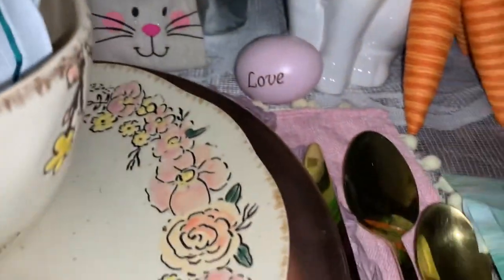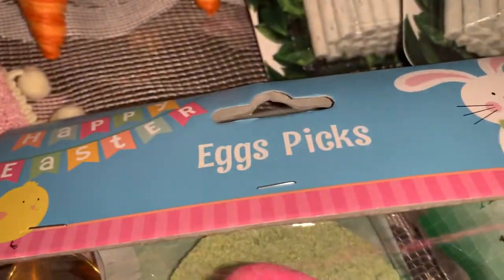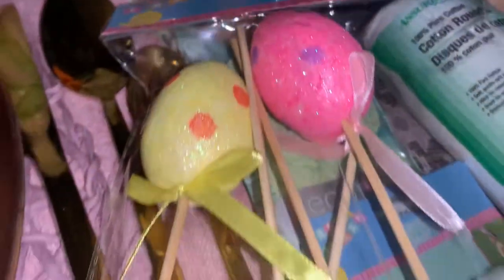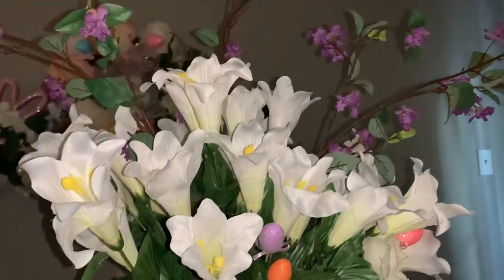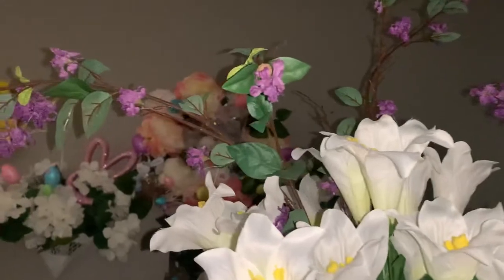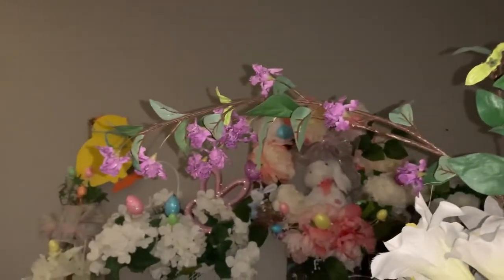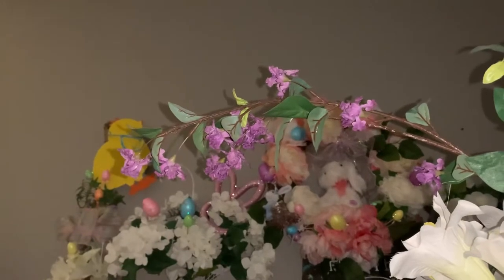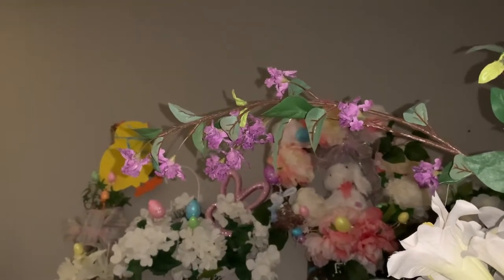And also I was able to pick up another package of these five-piece egg picks. As you know, I've been utilizing them in my vases — see right there. And also over on my walls, I've been putting the little Easter eggs over there.